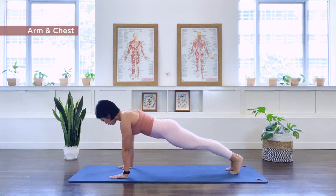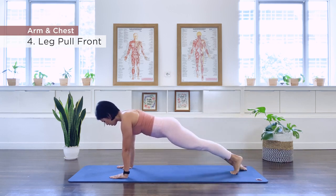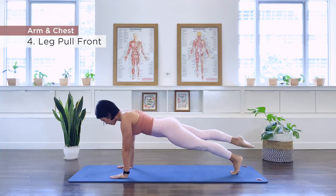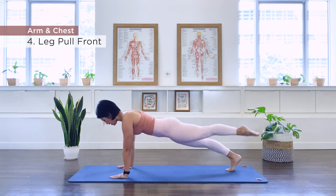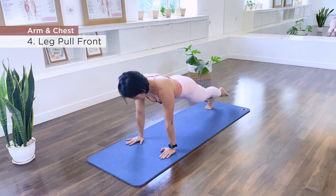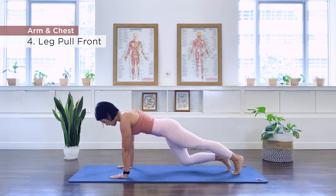Number four is leg pull front. Point the right foot, lift — lift and down. We do ten of these: one, two, three, four, five, six, seven, eight, nine, ten. We switch and point and lift — completing ten on the other side as well. One knee in, second in.